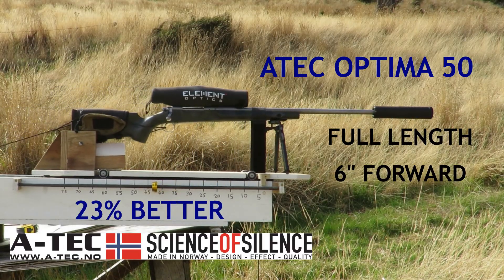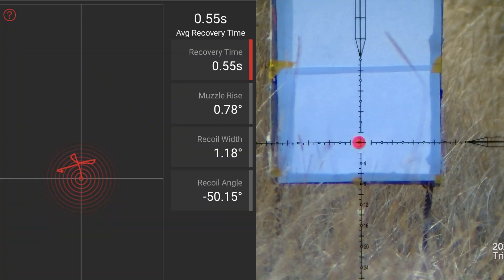Make sure you stick around for the trigger cam footage and the recoil trace with the Mantis X10.